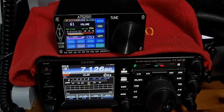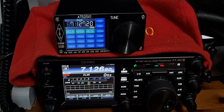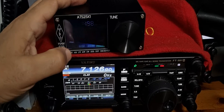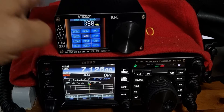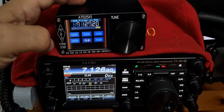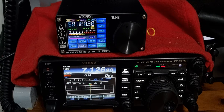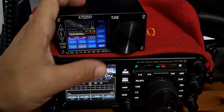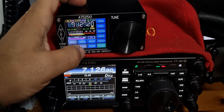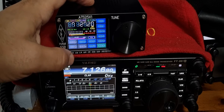These receivers are about a hundred pounds delivered and they're touch screen. You tap to get the band, tap again, and you're on a different frequency. You can go ham band, 40 meters. You can also change the bandwidth. They have broadcast radio, RDS, scan — tap the screen to go back and move up and down on the frequency.